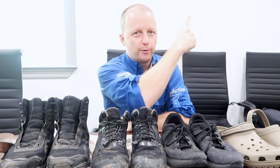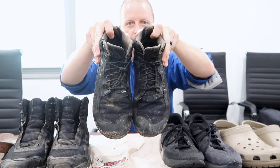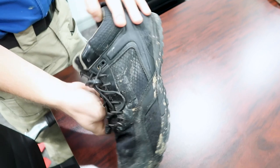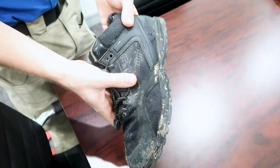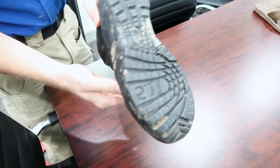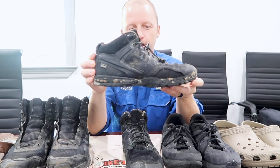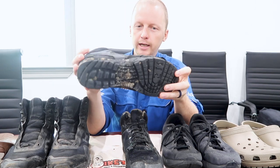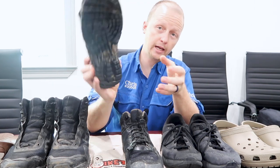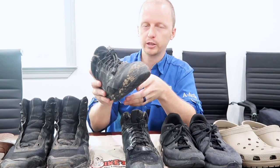Let's start the video. So the first shoe I'll talk about is right here — you can see it's a little dirty. This is the shoe I use every day: a 511 high-top model. I think it's called the Range Master. The reason I like this shoe is it is waterproof and has nice treads on the bottom, so I don't slip around on the roof too much.